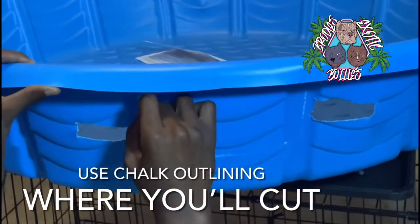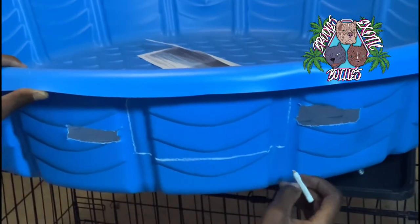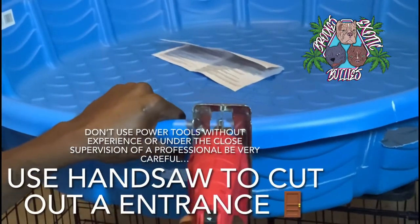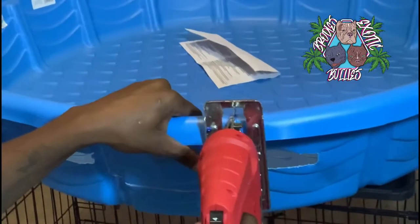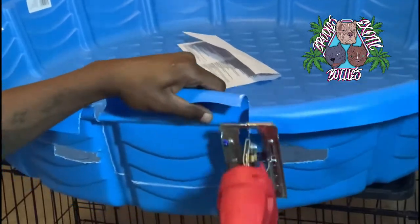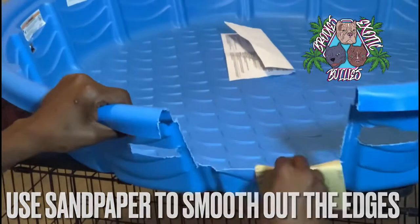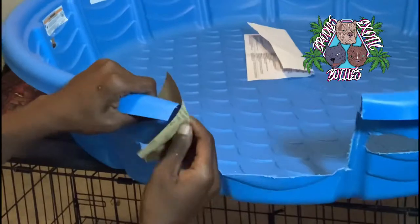I'm gonna start off by outlining where I'm gonna be doing my cutting. I already pre-cut most of the pool before I started the video, just to kind of speed things up. Grab the saw — be careful. Always use in the presence of professionals or if you got experience. This is very dangerous. Kids, if you're watching this, don't try this without adult supervision. Next, grab that sandpaper and try to smooth it as best as you can on the edges.